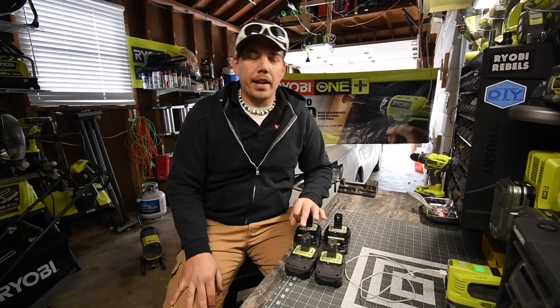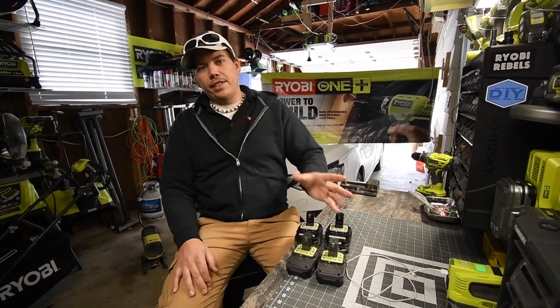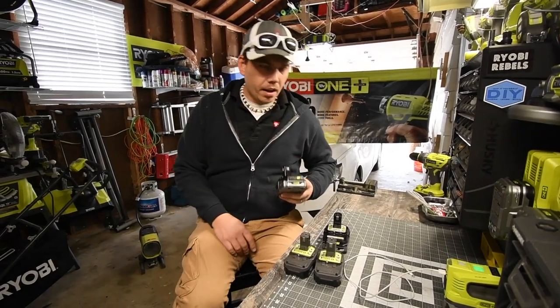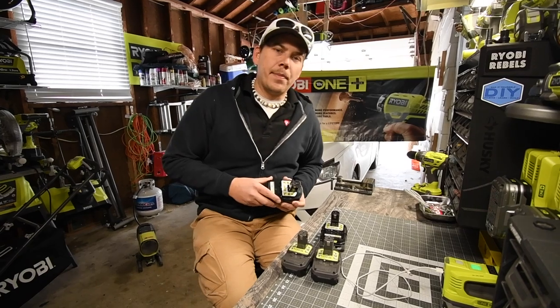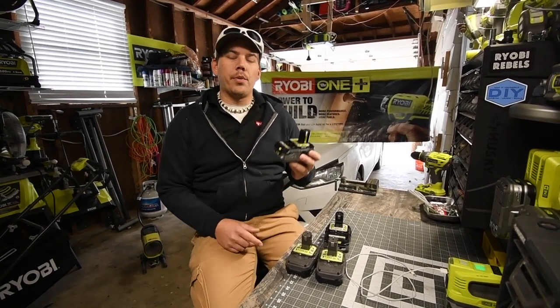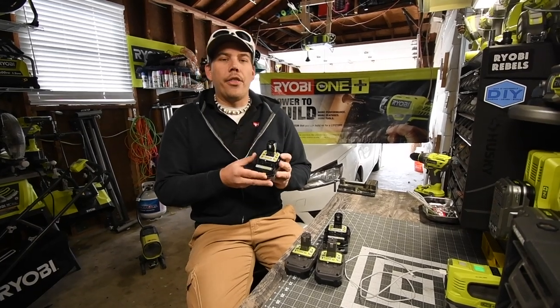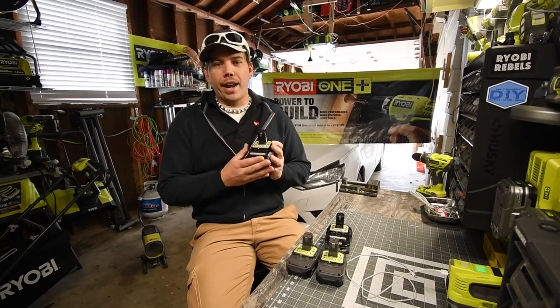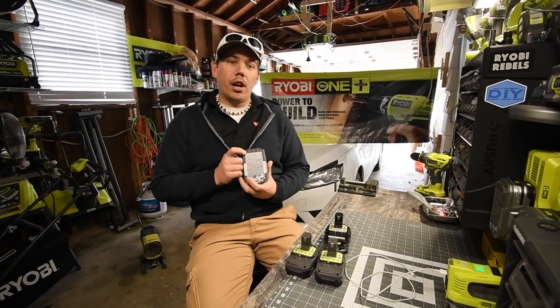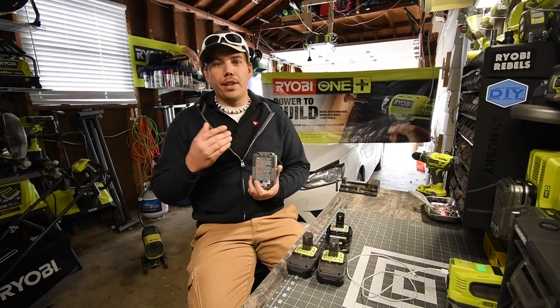On Home Depot's website, I stumbled across a deal I could not refuse because I was looking for a certain battery. What I found out is you cannot do a regular general search when it comes to finding the compact 3 amp hour HP batteries. You actually need to enter the model number of the batteries to actually see them.